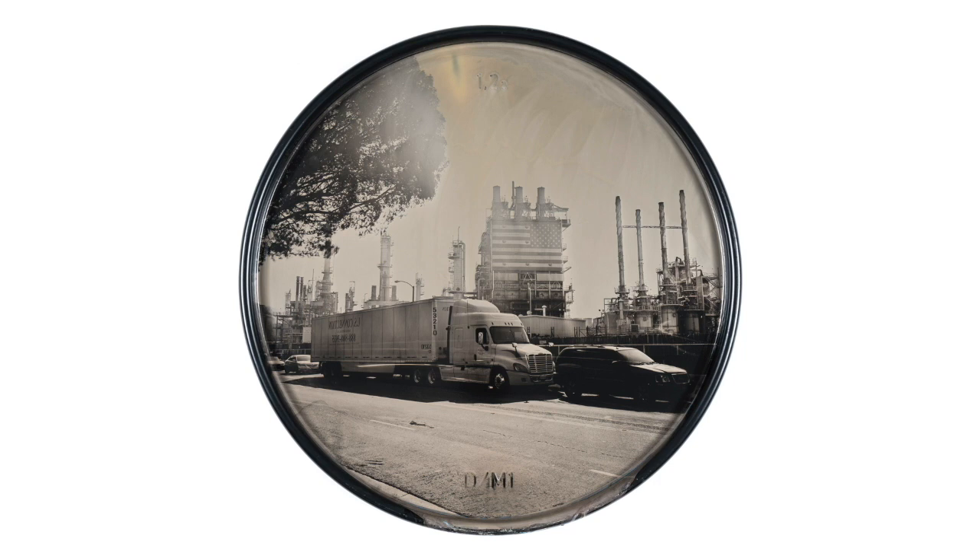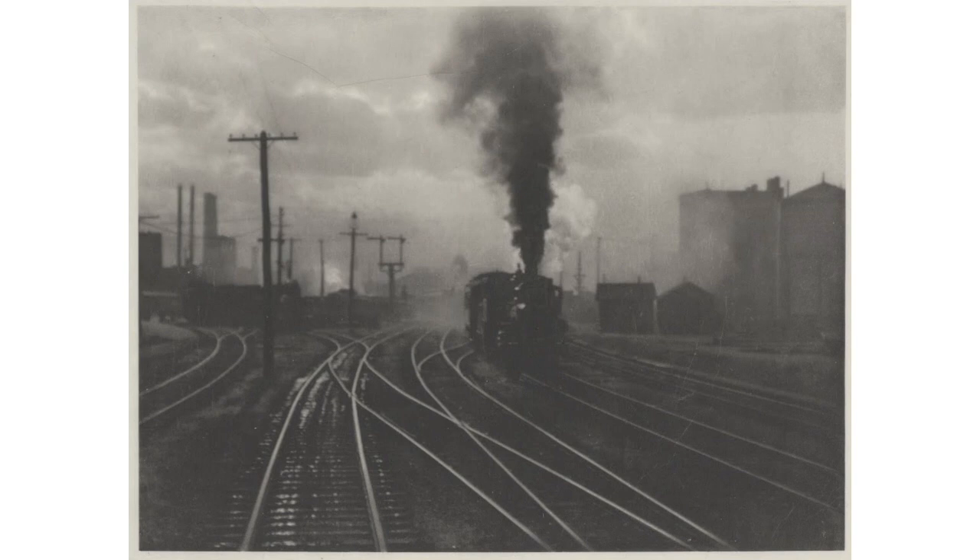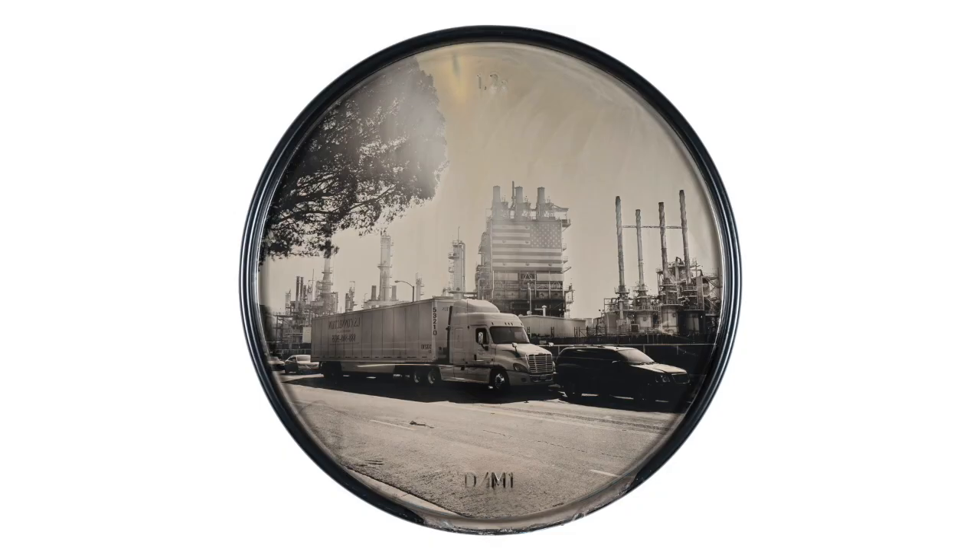This is the last photograph I want to talk about this evening, and it is the only one in the series not titled based on location and corporation. This one is titled The Hand of Man, an homage to Alfred Stieglitz's photograph of the same name — a coal-powered steam train in a train yard bellowing coal smoke, made in 1902 during the rise of industrialized America. I consider this sublime. I wonder whether Stieglitz felt this was an incredible invention or a terrible future devastation, and I wanted to draw a parallel between the experience of the sublime in these works.